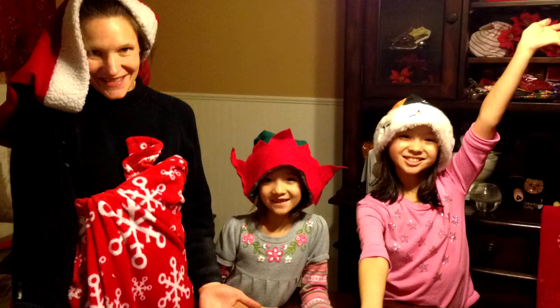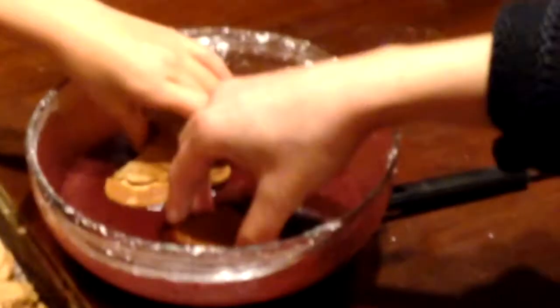So everybody, please order your Stick and Dip.